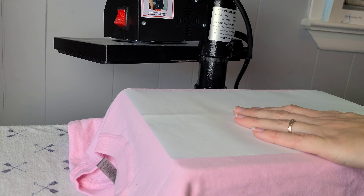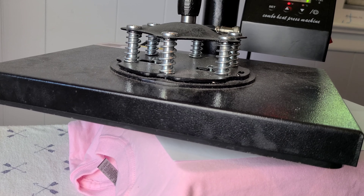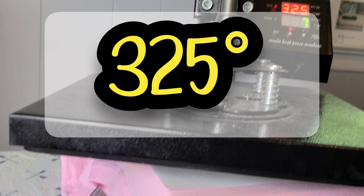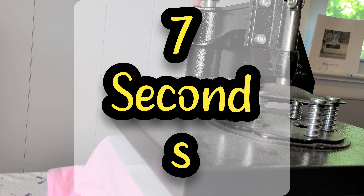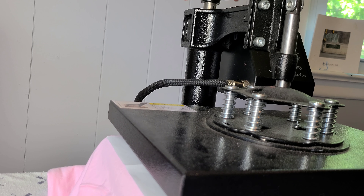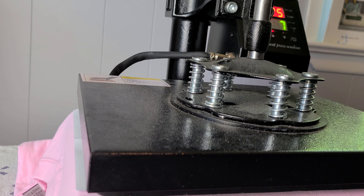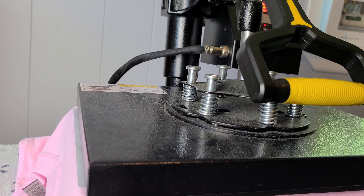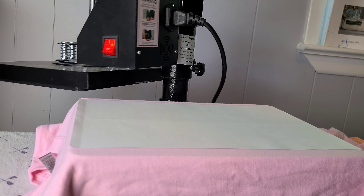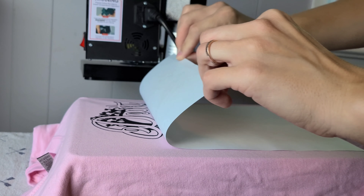This is considered a low temp screen print, so that means we only need this at 320 degrees and we only need to press for seven seconds, but we do need to make sure that we have heavy pressure. I'm lowering my heat press to give it more pressure — mine has a little knob on the top. All right, seven seconds on the clock. This particular type of press requires a hot peel in one consistent motion.